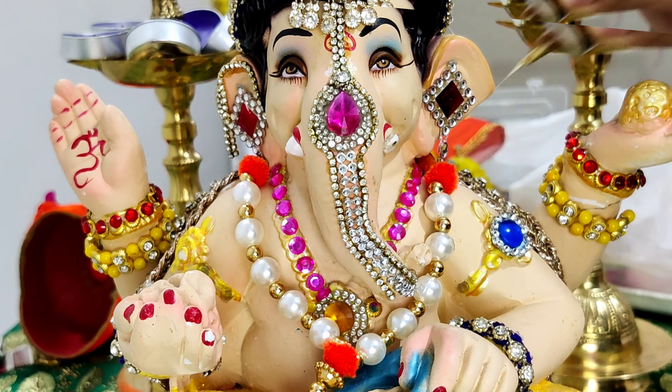For the laddu, I applied some bond fix and pasted the rhinestone chain in a rotating direction. As you can see, it's very easy and simple — it will give the laddu a diamond look.